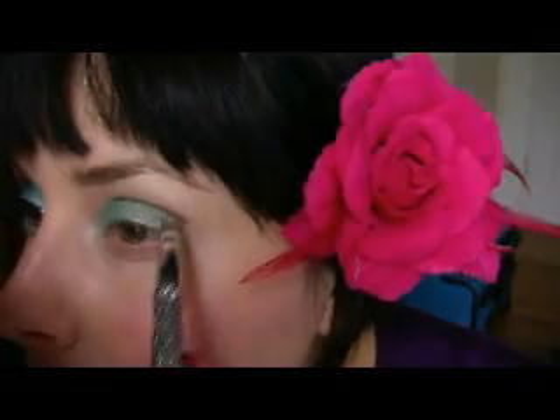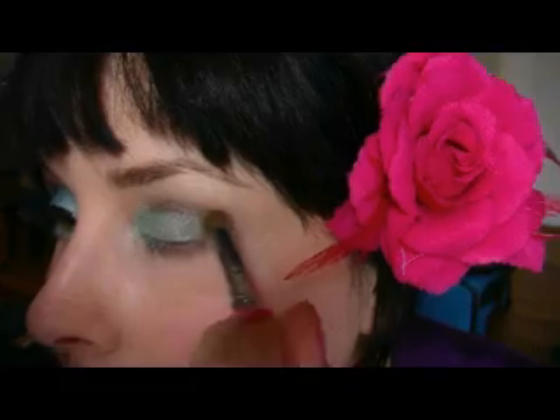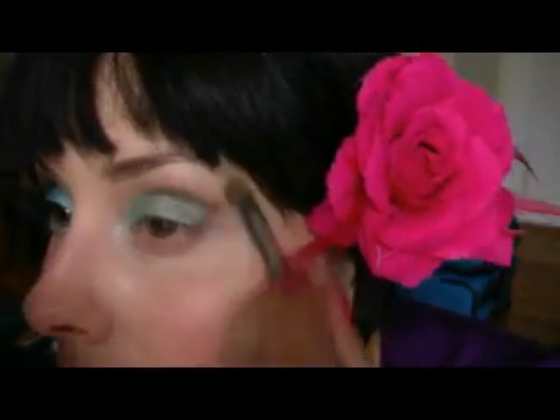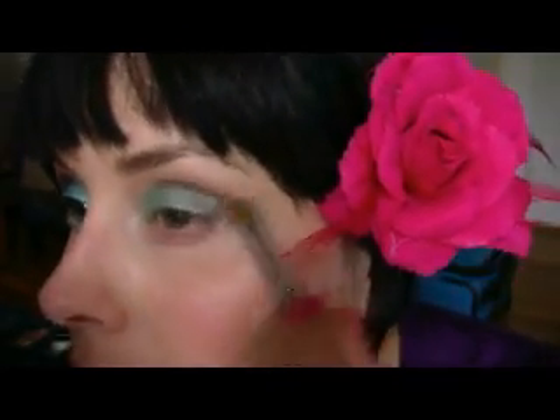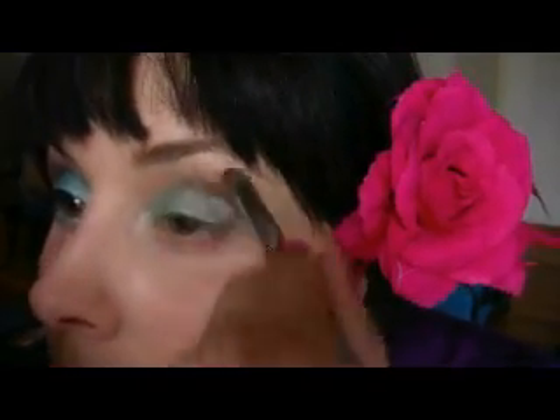What I'm gonna do, I'm gonna take this blending brush from Sonia Kashuk and I'm gonna blend inward and up, keeping up here towards my eyebrows. I'm gonna leave it like that.